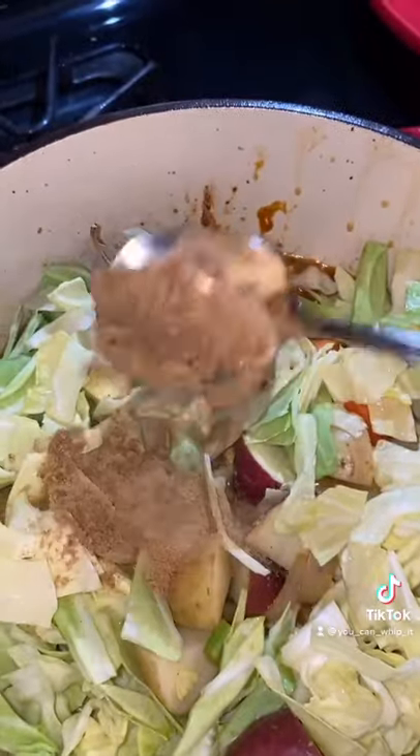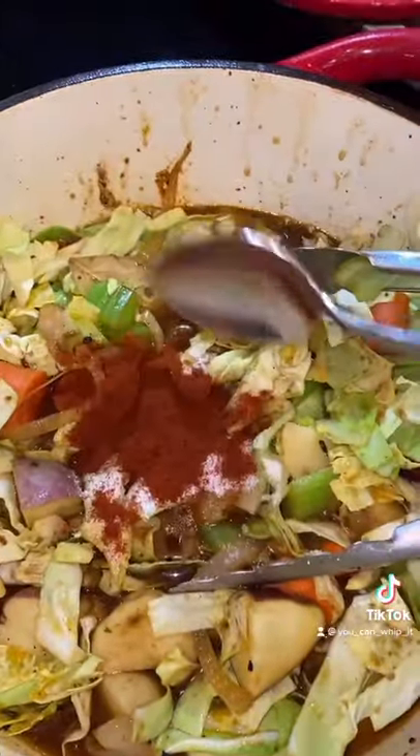Add a few bay leaves, beef bouillon, Worcestershire, a little bit of sugar, a little paprika, and a little bit of pepper.